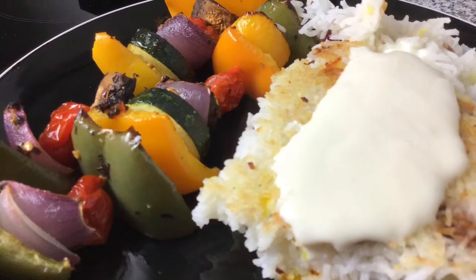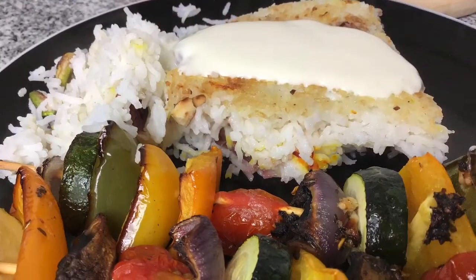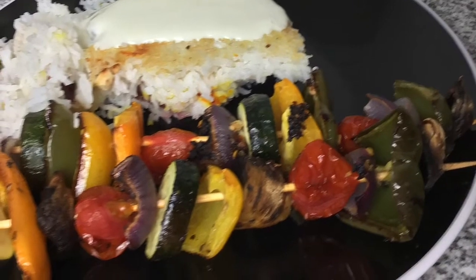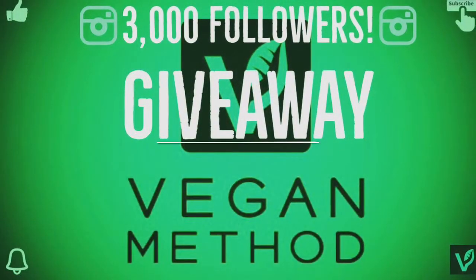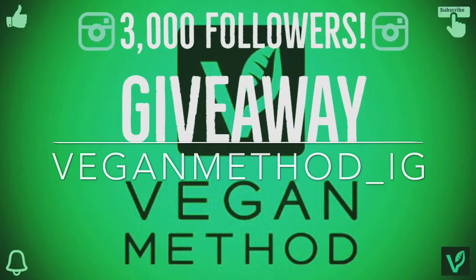And that's my take on Persian rice, Tahdig. It's very colourful, very tasty, a whole mouthful of different flavours, and it's not too difficult to make. As always, thank you very much for watching. Please feel free to like, subscribe, leave comments below, and hit me on Instagram where I'm doing a 3,000 follower giveaway. Take care.